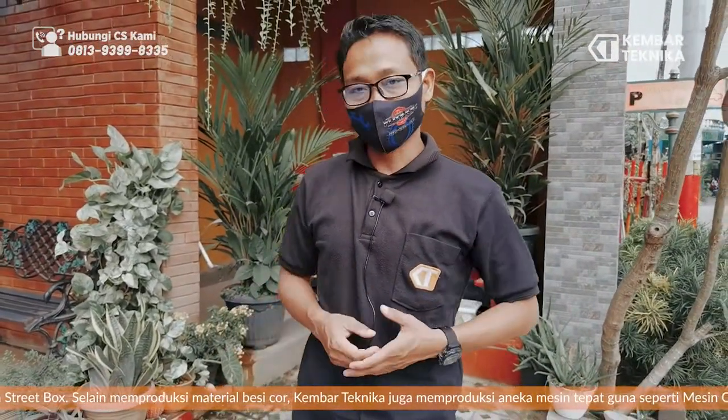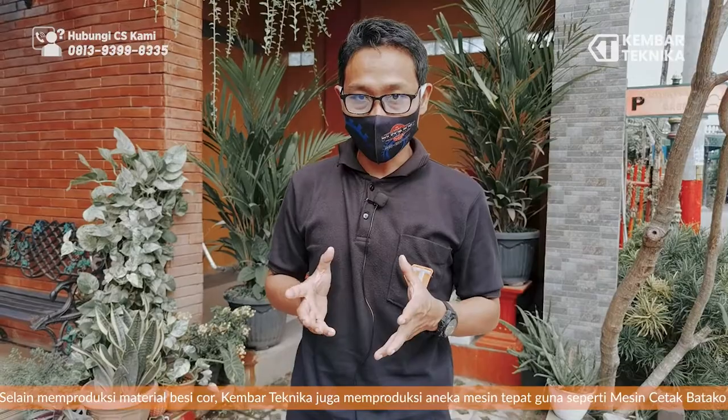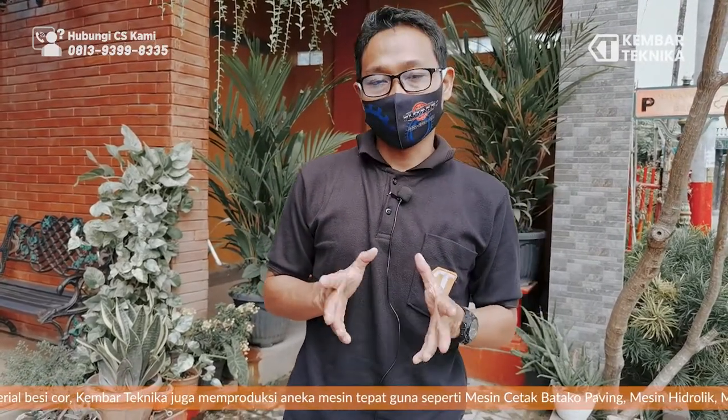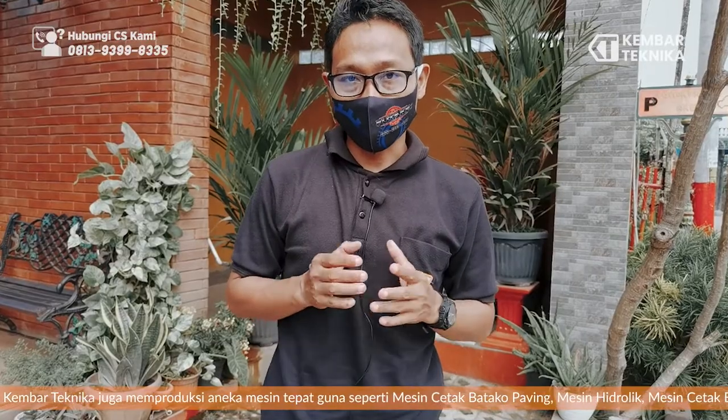Demikian tadi salah satu produk buatan kami yaitu roda roli. Di mana roda roli ini mempunyai diameter sekitar 25 centi. Semoga dengan informasi ini dapat membantu.